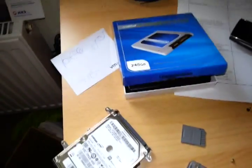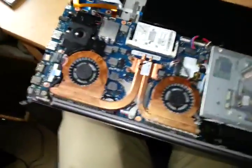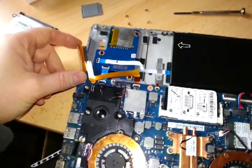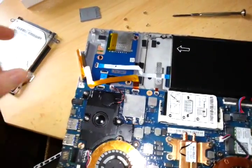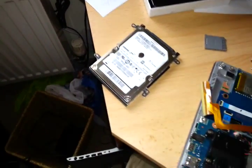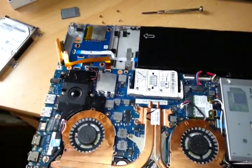Basically, I'm going to be installing this SSD just here. This small ribbon is where the drive is located. There are four screws on the actual caddy itself, and then the drive has four screws around the edge of it, and I'm going to swap that over.